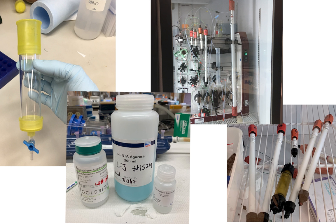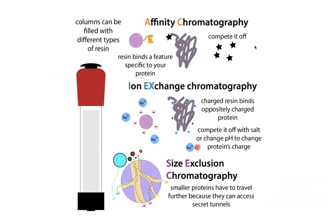We have these columns filled with resins — these little beads — and these beads have different properties that are going to interact differently with different proteins. In this way, we're able to run a solution containing proteins through them. The different proteins will interact differently, so they'll get stuck on the column or they won't, or they'll go slower or faster through the column. And in this way, we're able to separate proteins to isolate the one that we want.